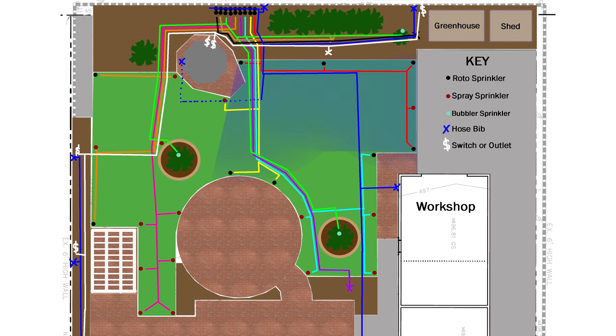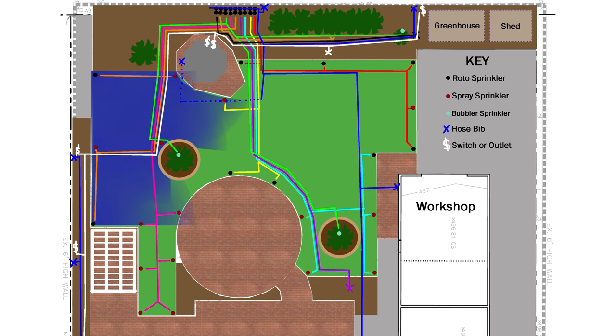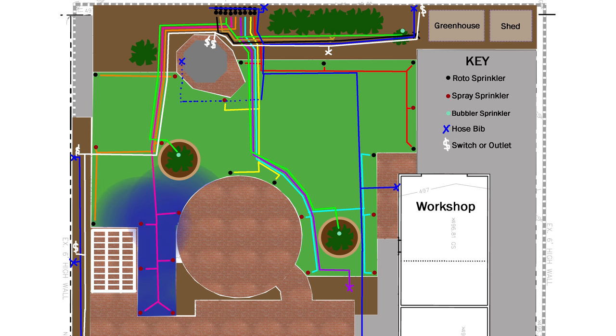And that's it — that's the plan. I used this to make a materials list and a general budget, and I'll go over that later. Next, I'll be digging trenches and start working on the sprinkler system. Okay, that's it for now. See ya!